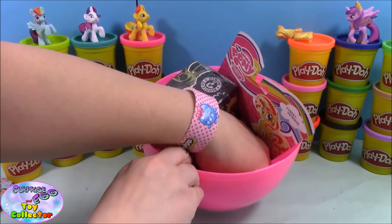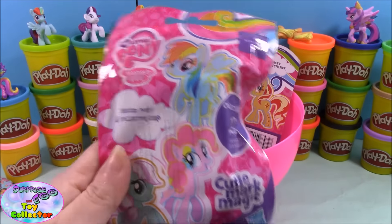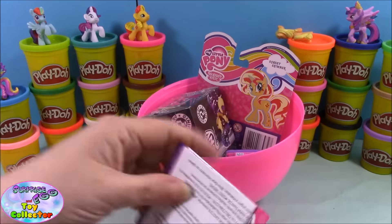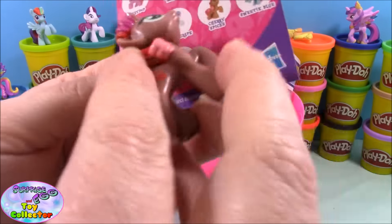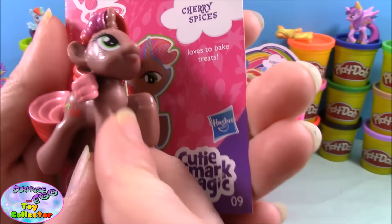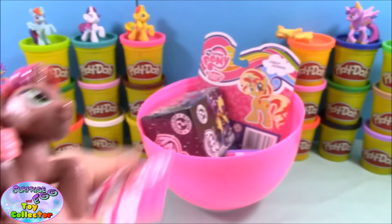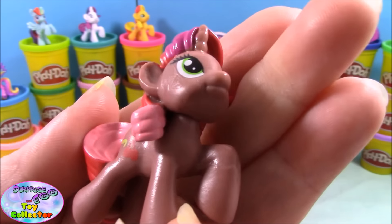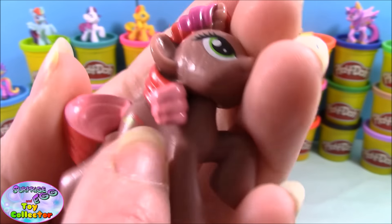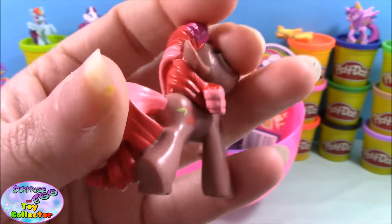Next in our giant surprise we have a My Little Pony Cutie Map Magic blind bag. We open it and we have Cherry Spices — this is a new one for my collection! Cherry Spices loves to bake treats, yum yum. Our pony is a beautiful chocolatey color and she has a super cute little cherry for her cutie mark. She is super sweet!